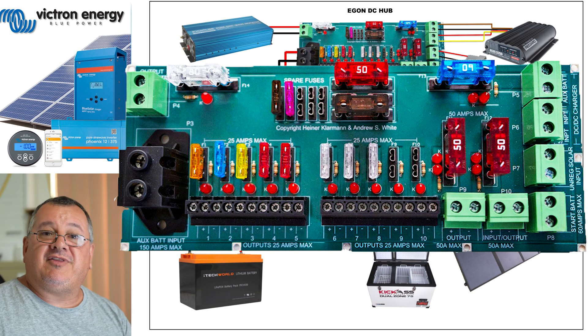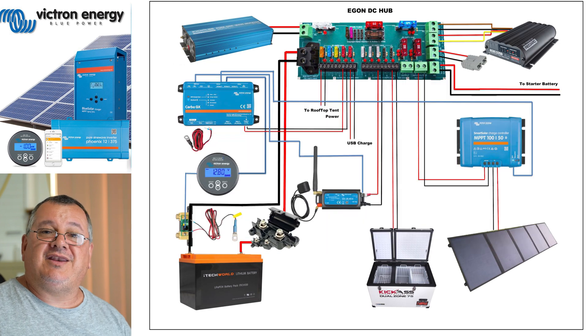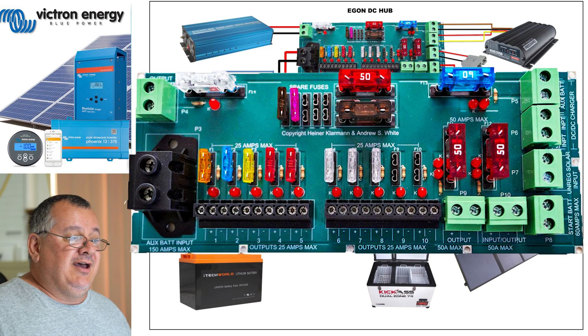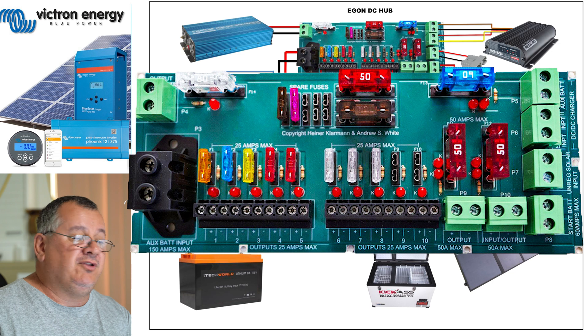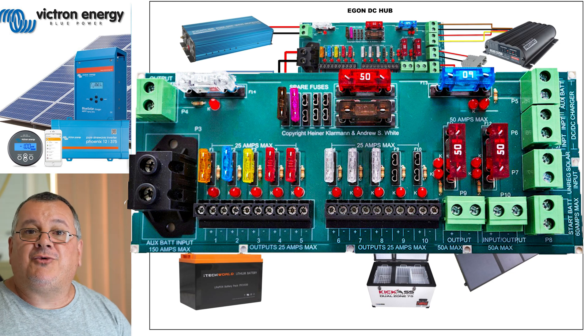The maximum this DC hub can handle is equivalent to the main fuse on the battery, which is a midi fuse at 150 amps. So that means this DC hub can withstand 150 amps constant going through it.